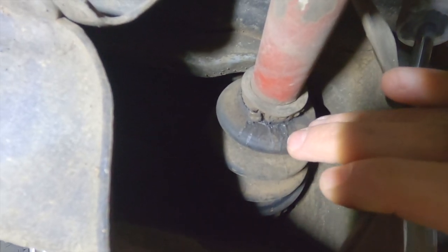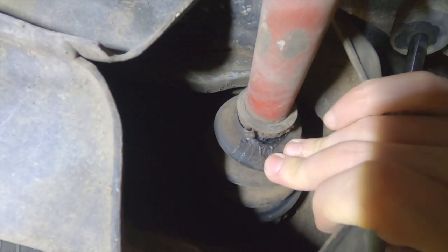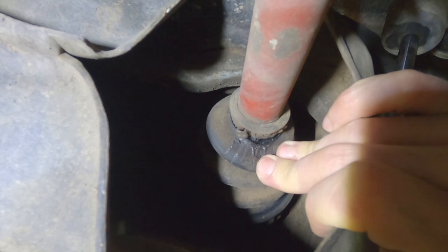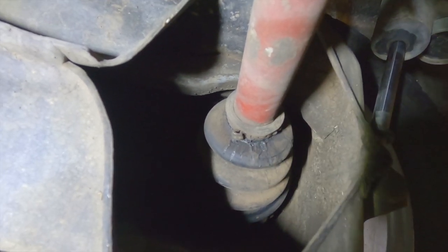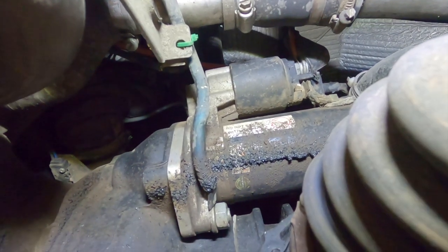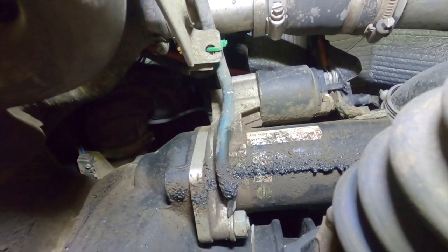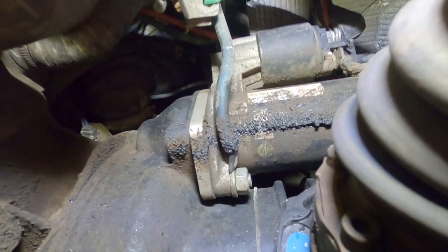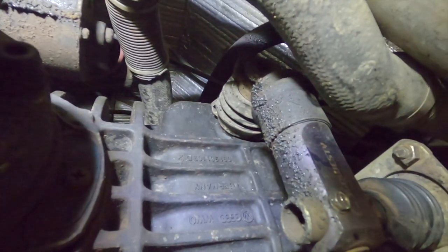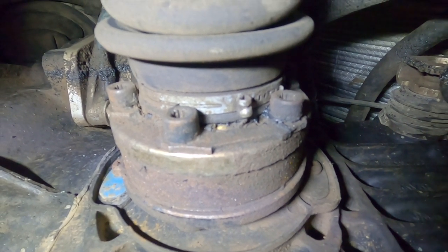This is a Rockford boot we put on about four or five years ago. It's got maybe 40,000 miles and we've developed a rip and grease is starting to come out. So if this one's ripped, the rest probably aren't far behind, so we're going to replace all four of these today. On the inside, the transmission side of that same joint, grease has been thrown all over the starter and the shifter. I believe it's coming from between the boot and the metal flange, which on these Rockford boots is clamped on, which I'm not a big fan of.